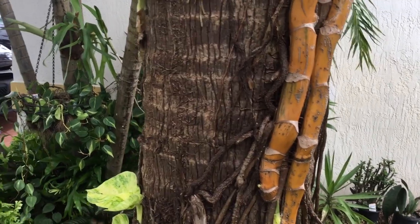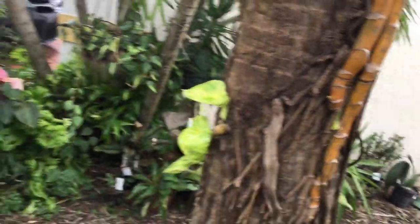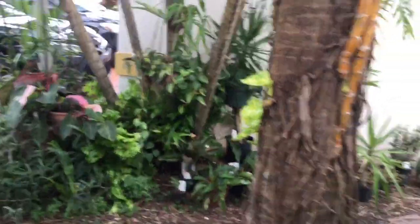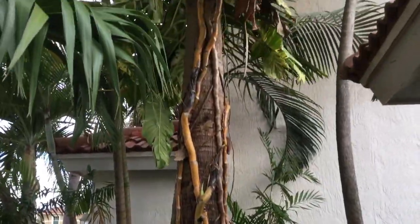Hi, this is Marty, doing a quick video of the Pothos climbing a tree. Let me just sit back so I can show you what it looks like. Don't fall over here — there's a thunderstorm coming. But that's Pato's.